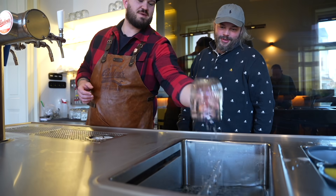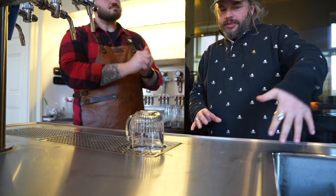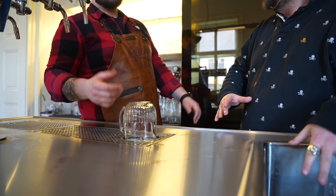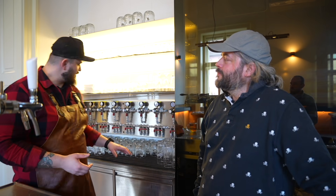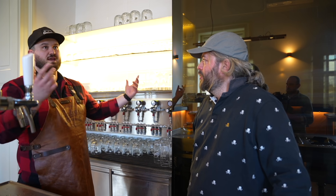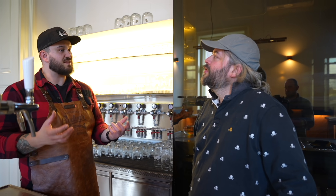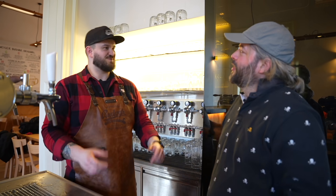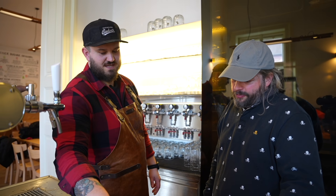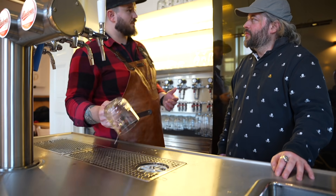So we start with the glass chilled in an ice bath — around five degrees Celsius, same as the beer. If you take a glass off the shelf at 20 degrees and the beer is at five degrees, that temperature difference causes the foam to dissipate super fast — a protein shock. So with a glass chilled to the same temperature as the beer, you rinse it to lower the surface tension, which gives you better control over the foam-to-beer ratio.